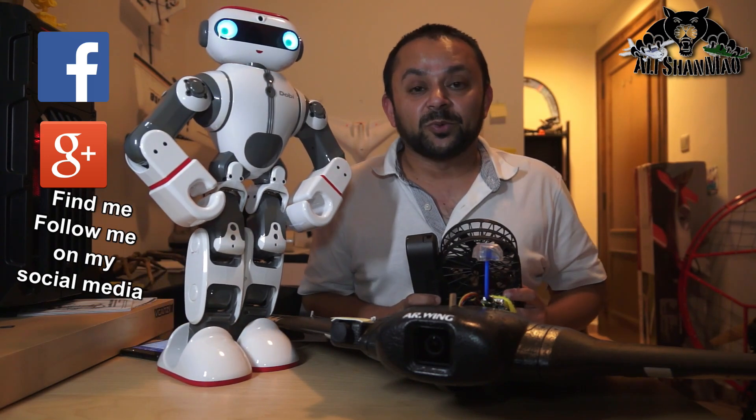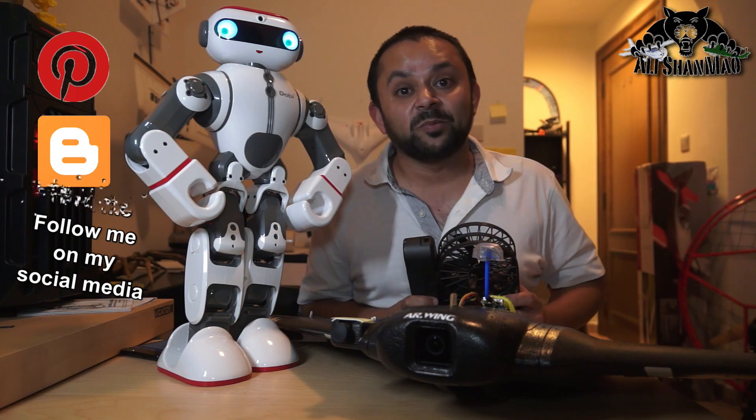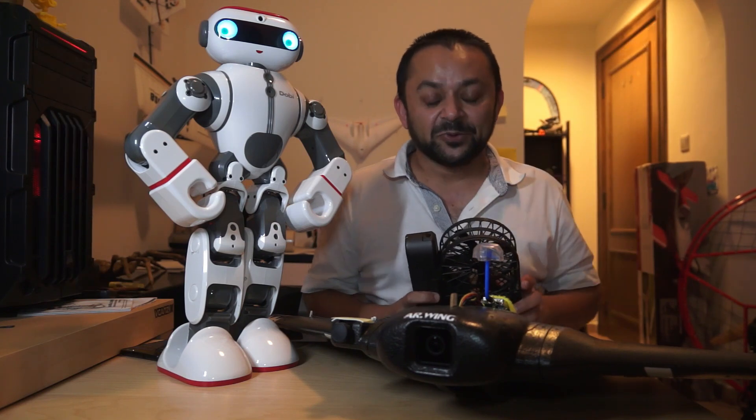Thank you very much for all your support towards my work. I post regular and fresh content on my channel just for you.